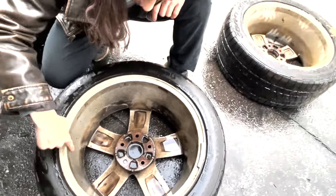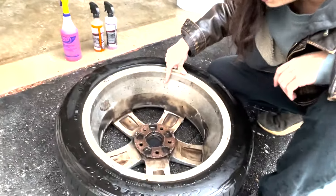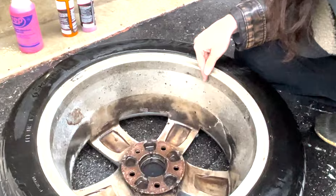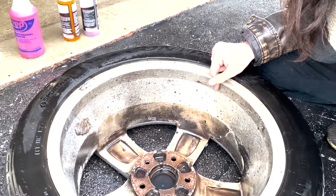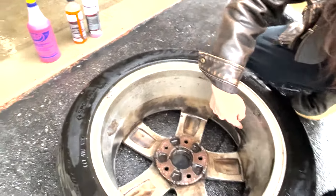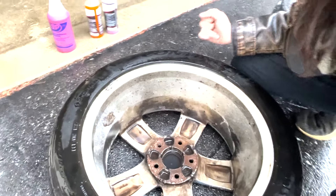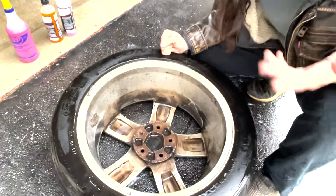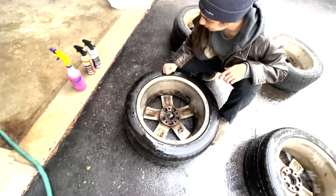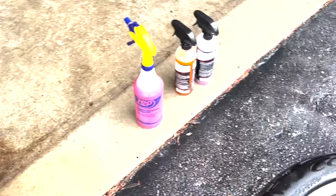Now the iron remover — the iron remover definitely did a good job, especially for not needing any agitation, just letting it sit there. I imagine if you wanted more of a hands-free approach with minimal brushing, the iron remover is probably the best. Plus it's universal for the car paint, and that's always an advantage to a product.